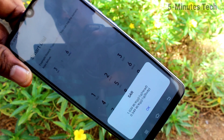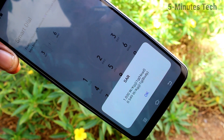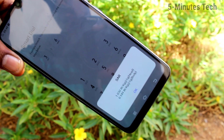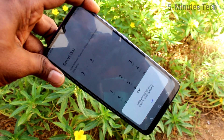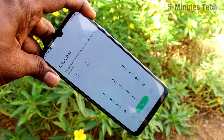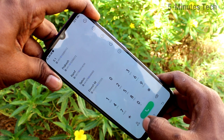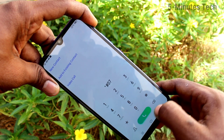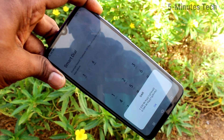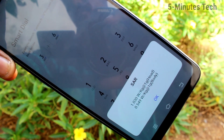The SAR value will be displayed. The reading shows head SAR is 1.030 watt per kg and body SAR is 0.549 watt per kg. You can also tilt the position and type star hash 07 hash again, and the SAR value will be shown — this is the radiation value for head and body.